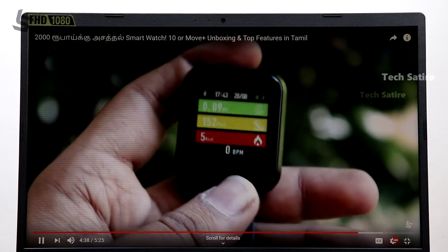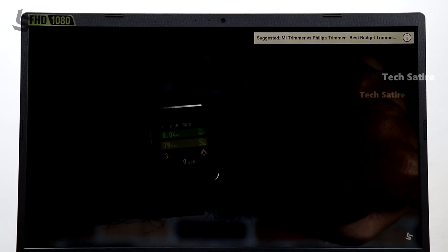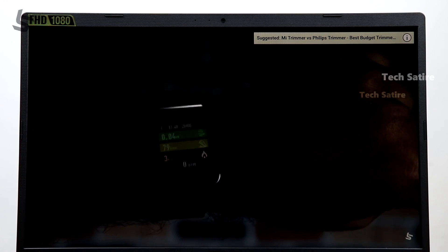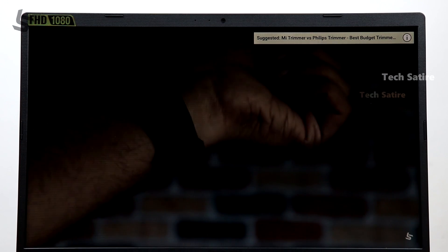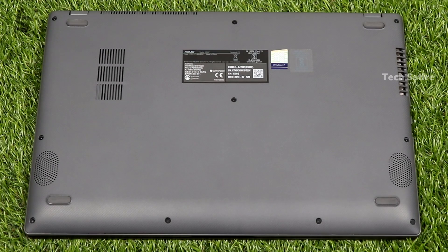This laptop is great for students. You have a lot of performance, so you can do a lot of entertainment as well. Overall, I am impressed with this laptop's performance, and performance is very important.